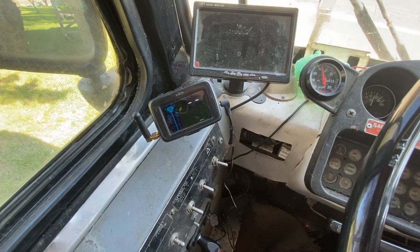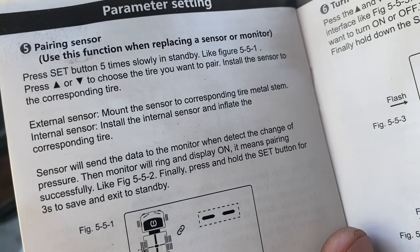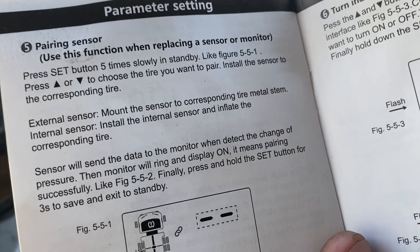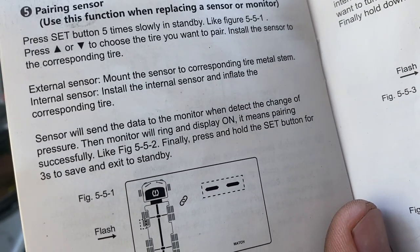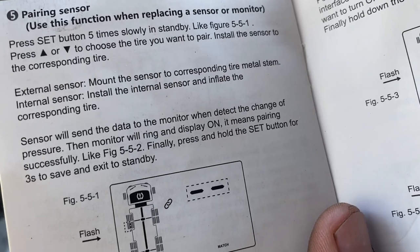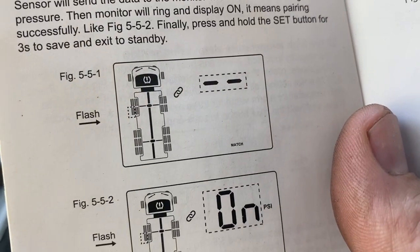That is what is supposed to happen — that does not appear to have happened yet. The manual says to mount the sensor to the corresponding tire metal stem, install the sensor, and inflate the tire — the sensor will send data to the monitor when it detects a change in pressure. So we are waiting for it to say 'on.'